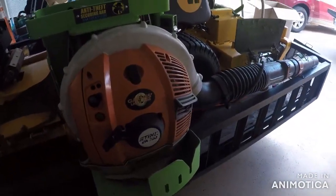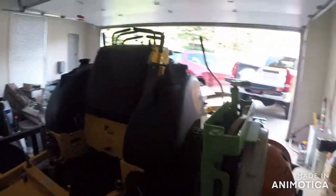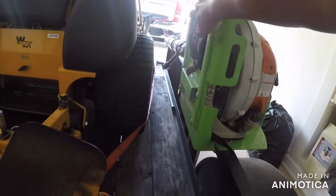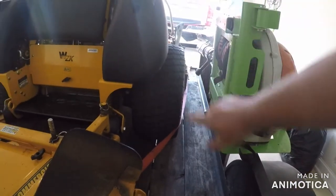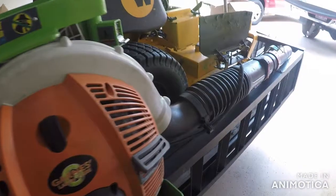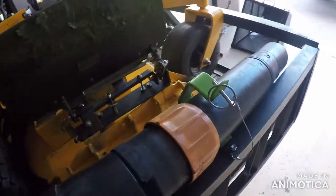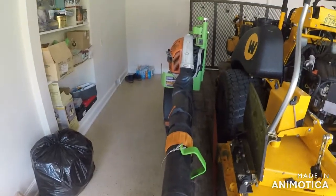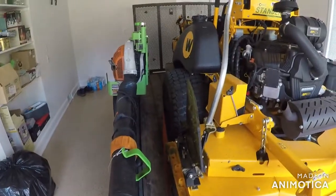I changed some stuff on my blower rack since I got the ZK. I had it mounted with the tube thing right here, but the tire would be rubbing it and every time I unloaded I had to pull off the tube. So I just mounted the tube thing on the side of the trailer and I don't have that problem anymore.